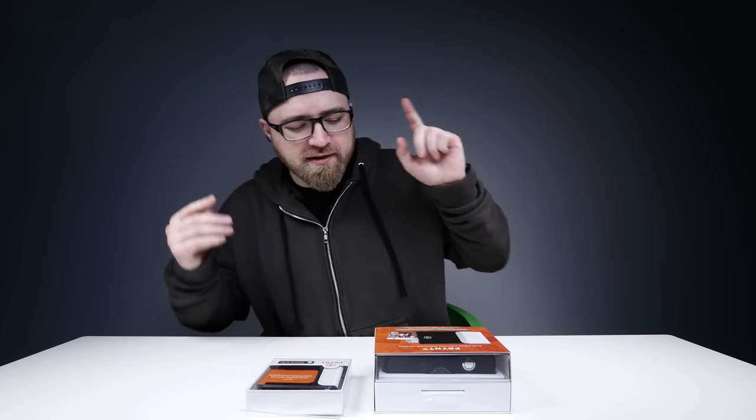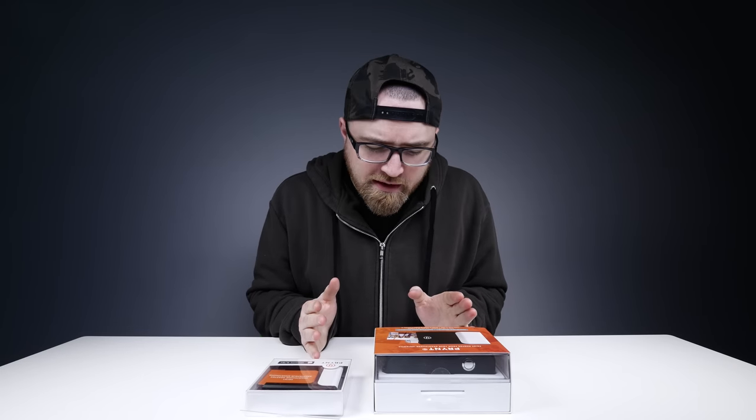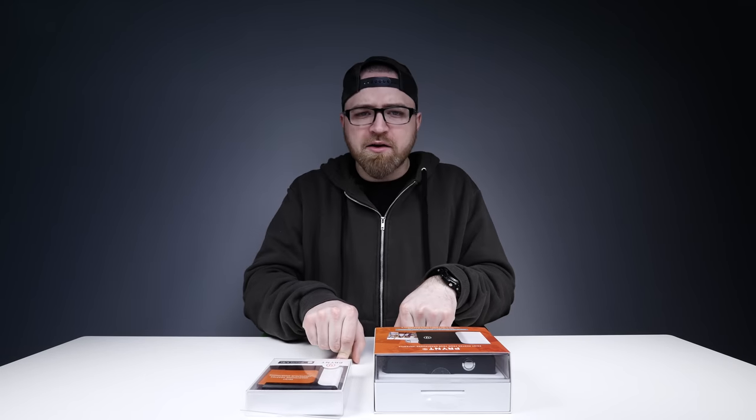What's up guys, Lou here back with another video and today is one of the more unusual things that I've ever seen here on the desk at Unbox Therapy.